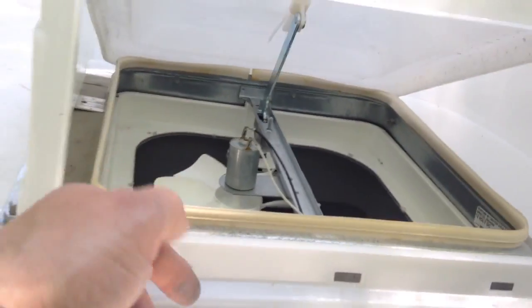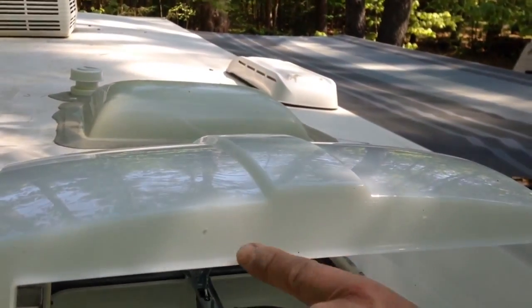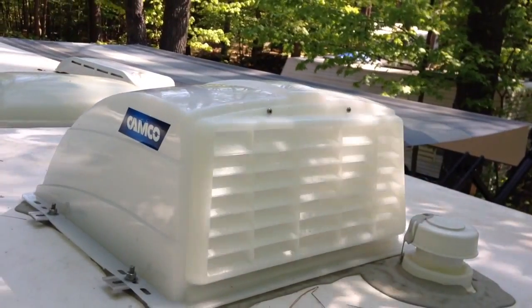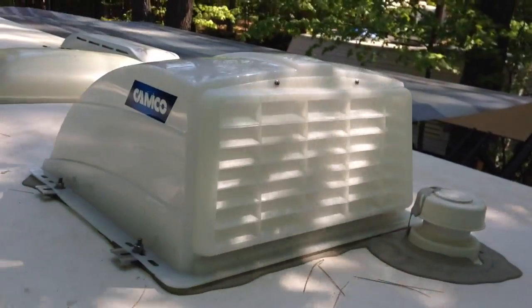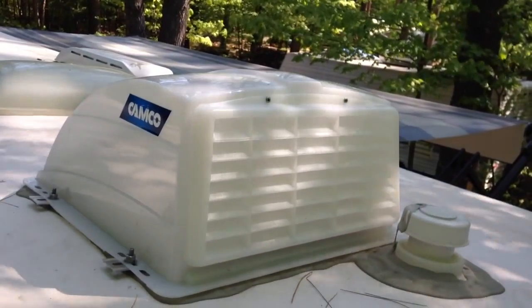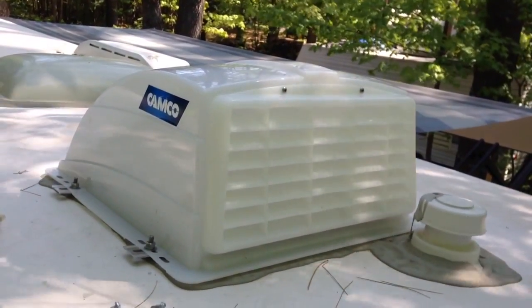Now I'm going to put the screen back in. There are three tabs that it slides into and two Phillips screws at the top that it attaches to, and then no bugs can get in there. When you're all done and the screen is installed, this is what your CAMCO roof vent cover should look like. We can leave the vent open and if we're out and about and it starts to rain we don't have to worry about water getting into the trailer. Hope you liked the video, please give us a thumbs up.